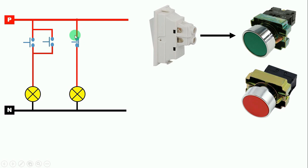Now see here — if the NC push button is used, even if you do not press it, your bulb will glow, because in the NC push button the power supply flows straight to the bulb. As soon as you press it, the power supply breaks and the bulb will not glow. So if you want the power supply to flow forward after pressing the push button, use the NO push button.